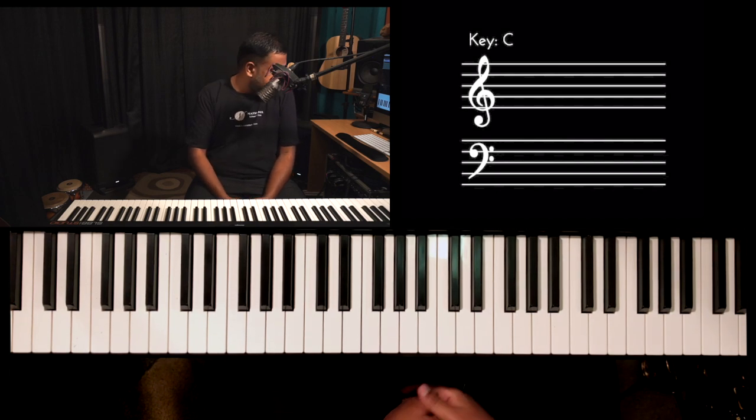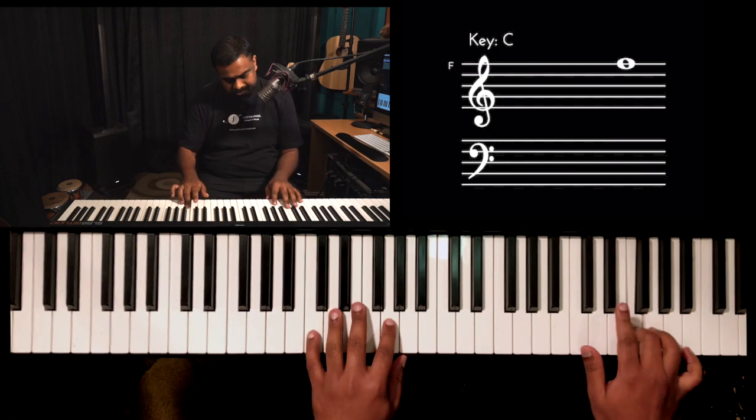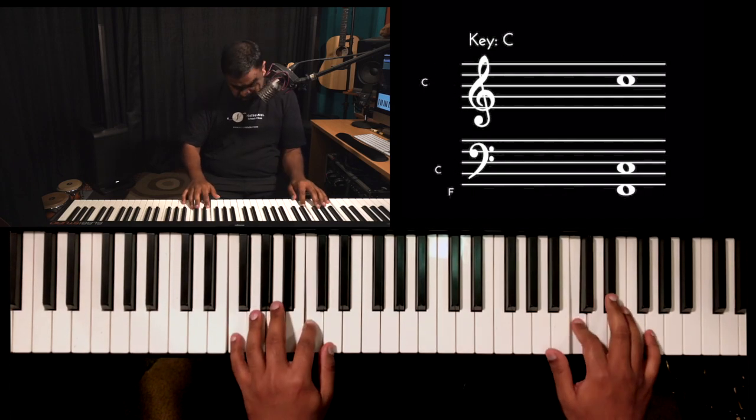Anything on that blues scale works — it's a magic scale. It can work on major chords, minor chords, and both the major blues and the minor blues scales. If you've created a phrase, a tip is to make it very lyrical — something a singer could sing. You should also try singing it yourself; if it's easy to sing, it's going to sound great on the piano and everyone's going to enjoy it a lot more.